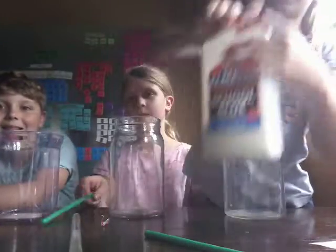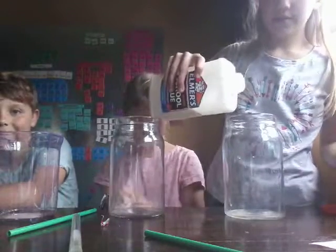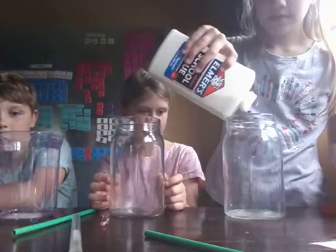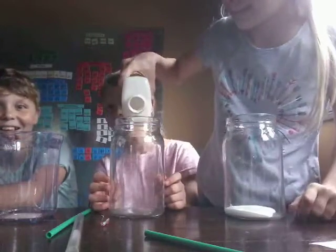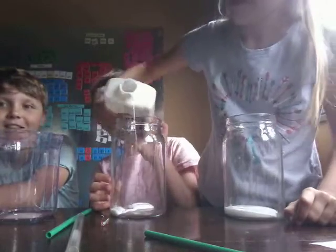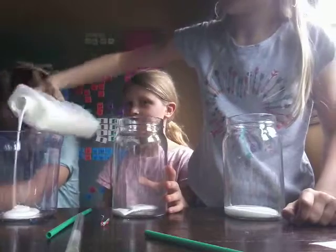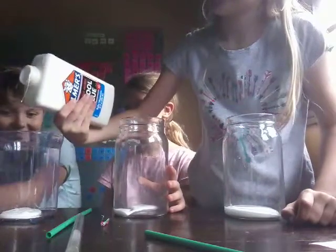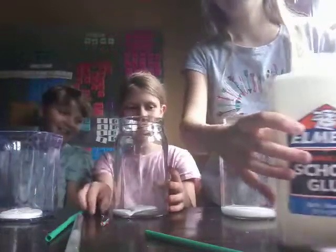First up, you're going to grab some Elmer's school glue. Not too much. That's a lot. Just enough slime for you. Don't worry, there's not too many.